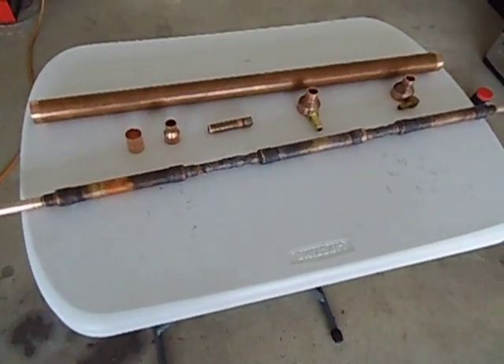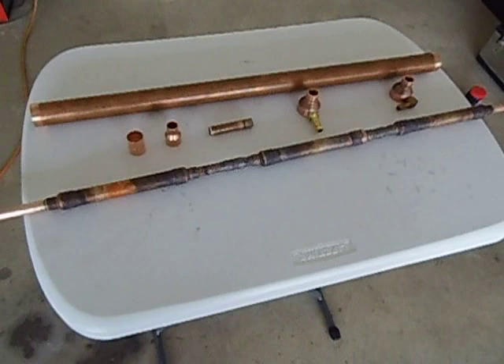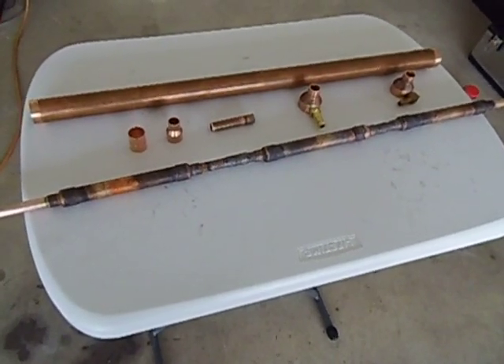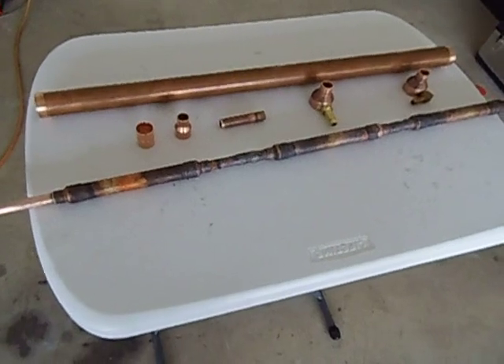G'day YouTubers, I would just like to show you what I am making. I am making a new condenser for my column. So this is how I made it.